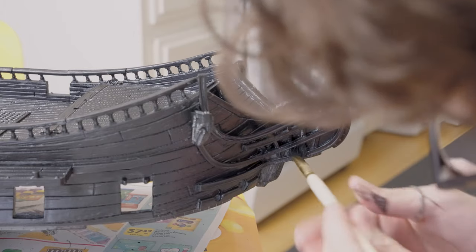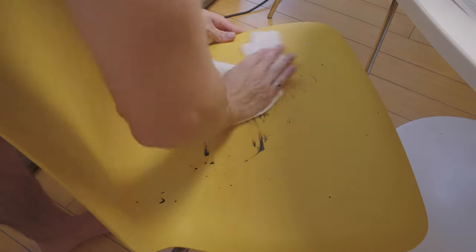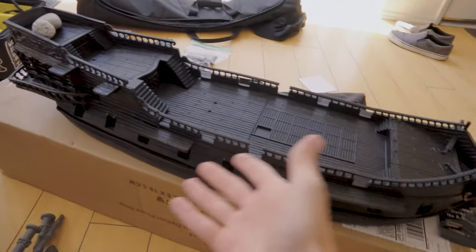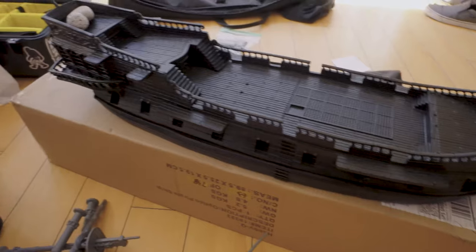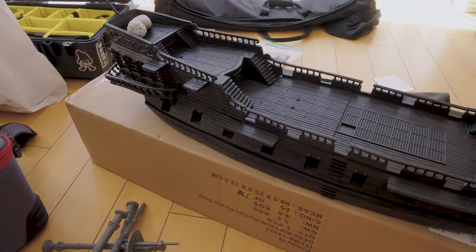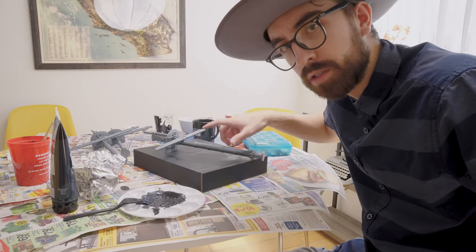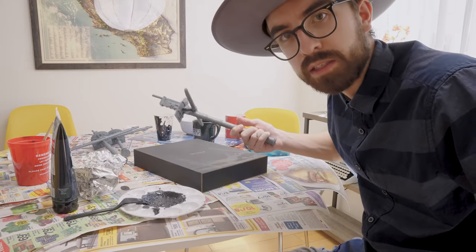I gotta say, it's a good thing I put all that newspaper down because it really kept all of my furniture from getting black paint all over it. So the body is primed and it took way longer than I thought it would to do that part, so it's going to take forever to paint this. Now I'm going to start priming all these little bits — priming is going to take a hundred years.